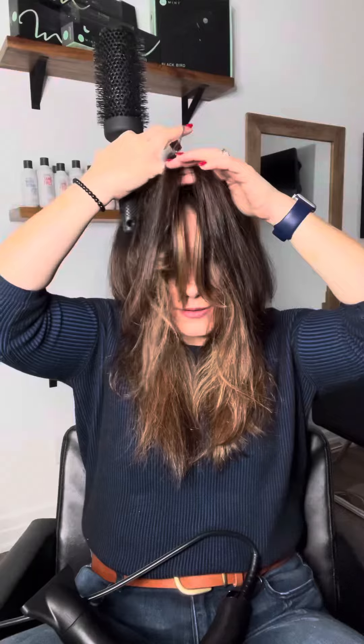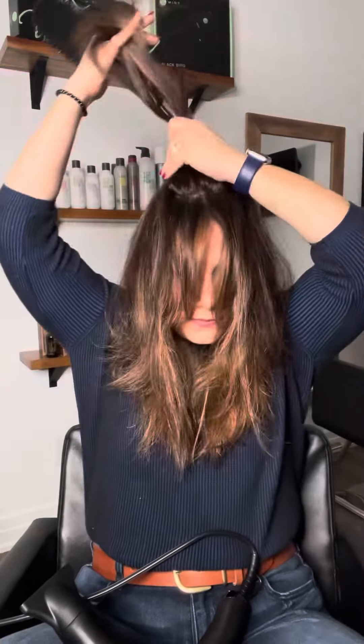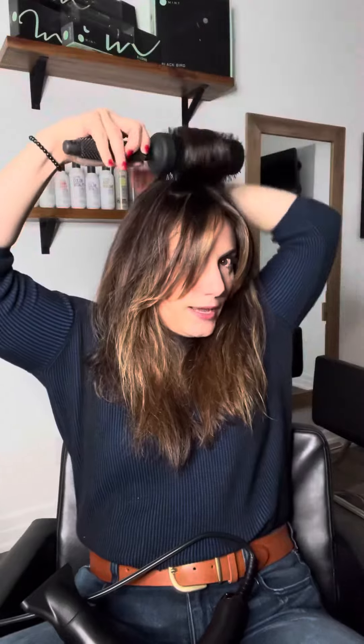Then you're going to take the section right ahead of that one. I'm going to do the same thing — hold it straight up, put my brush underneath, and blow dry forward.